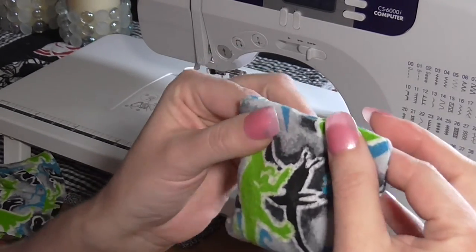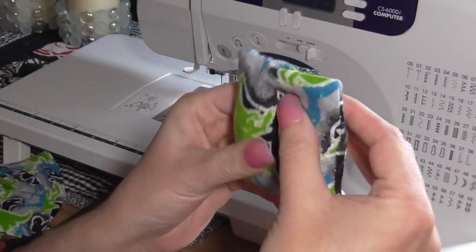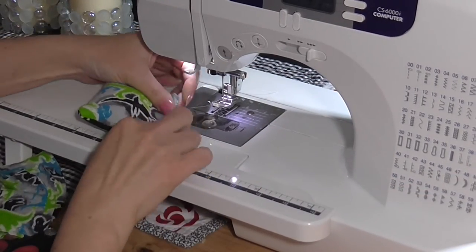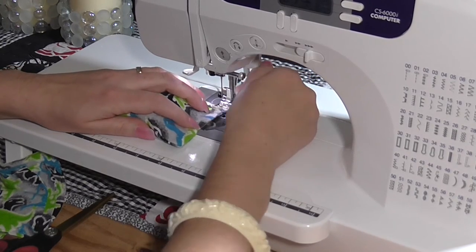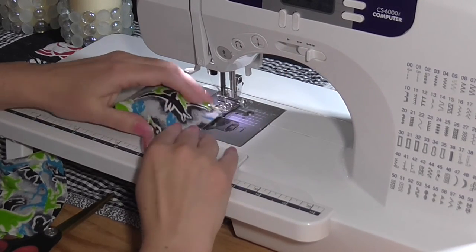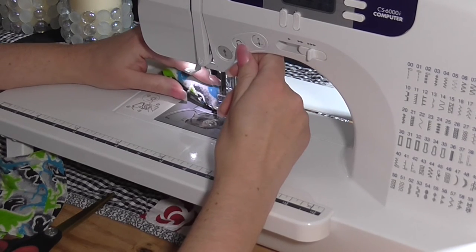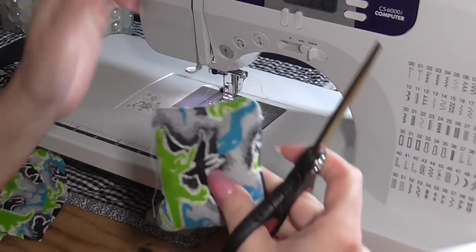So once you get it filled, you're actually not going to want to fill it completely all the way to the top. I have it filled to about here — about three quarters of the way — because you want to have a little room for it to move around as you're squishing it. Try to keep all the rice towards the bottom, then pinch that area where it's going to be sewn together. Go right back over that seam all the way across on the machine and create a nice clean even seam. Go backwards a couple of stitches to start, and when you get to the end, make sure you go backwards again. Then cut off the extra strings.